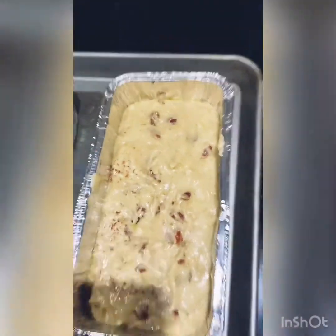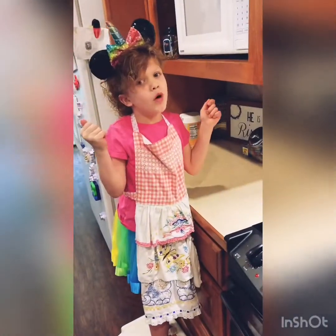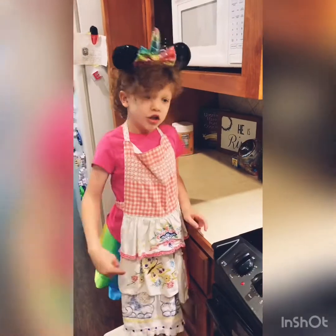We actually made three. And the last one, my mom put nuts — because my mom and dad love nuts. But my brother won't eat them, so he'll try the other ones.